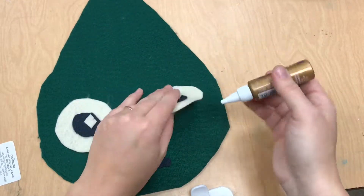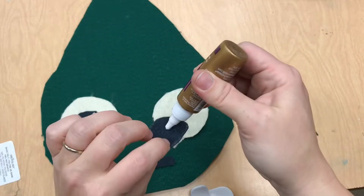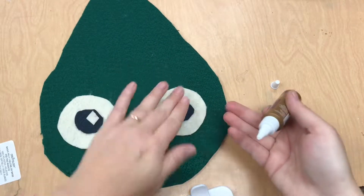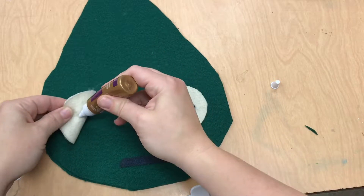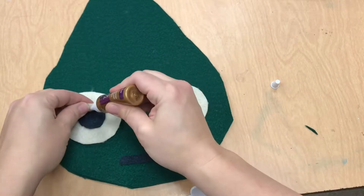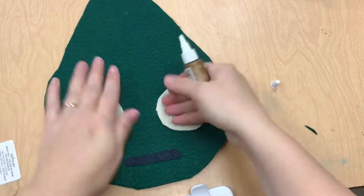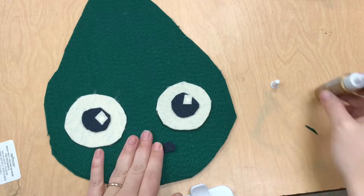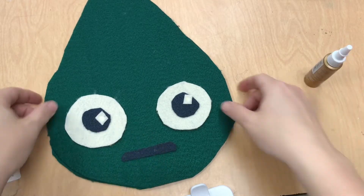This is a tacky glue, which means it's really good for this felt. Notice I'm using a single dot. The glue is not going to be the main thing that holds these on — this is just to tack them into place so they don't jiggle around in storage or while you are sewing later. Once you have everything tacked down at the end of today, we're ready to store it for sewing later.